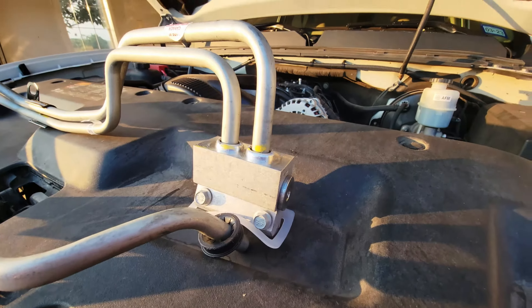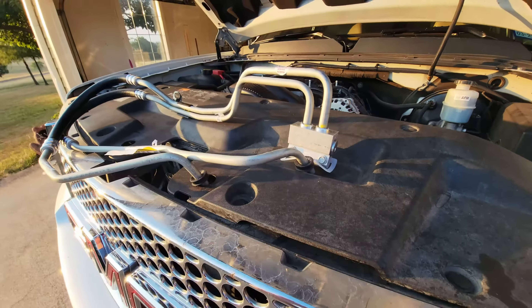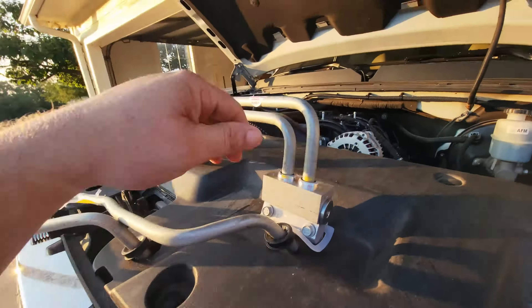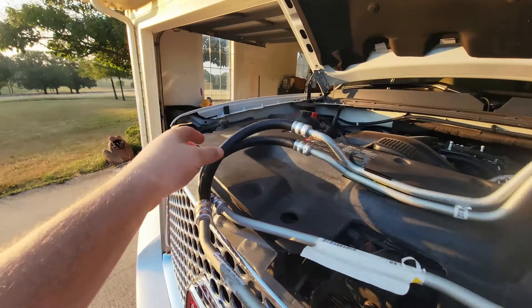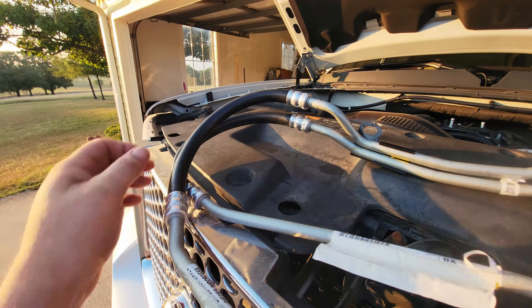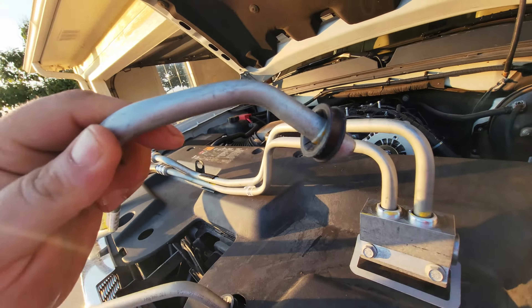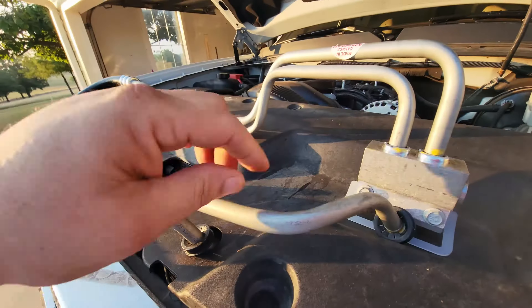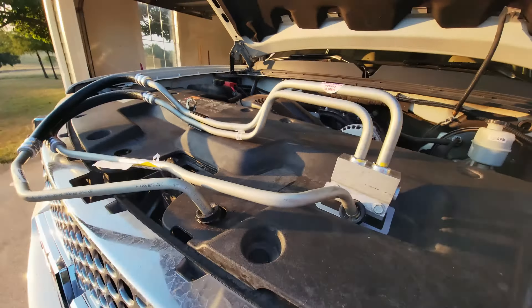Good morning guys, today we're going to be working on this 2012 Sierra Denali. It's had a really tricky oily situation going on — just a small seepage, a drop here and there every once in a while. I thought it was the rear main seal, possibly valve cover gaskets at first, but then I looked and everything was dry. Then I was thinking rear main seal, but come to find out it's actually the oil cooler lines.